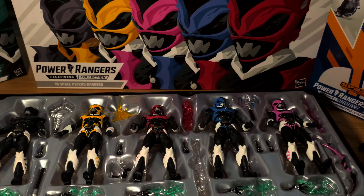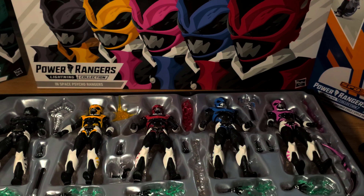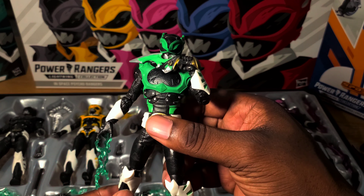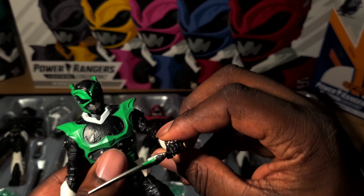Oh lord, my dumb self was spinning the wrong part. I swear I can't be doing these videos at night — it's 3 a.m., I can't be doing it. It's the only time I can get myself to do this, so — screw-ups and all — but yeah, got Psycho Green. I got him almost in the Dragon Dagger position.